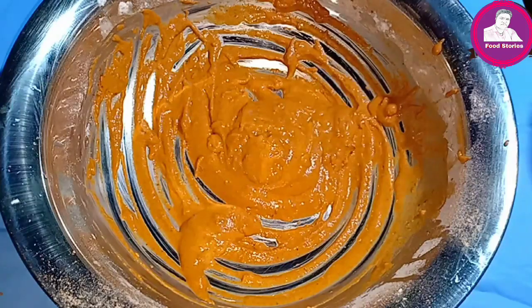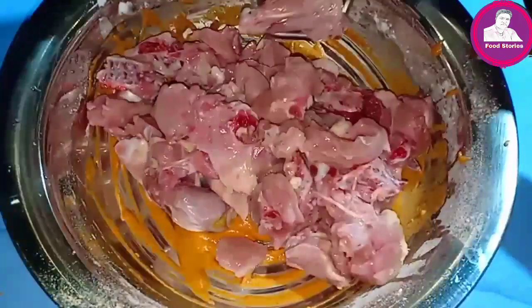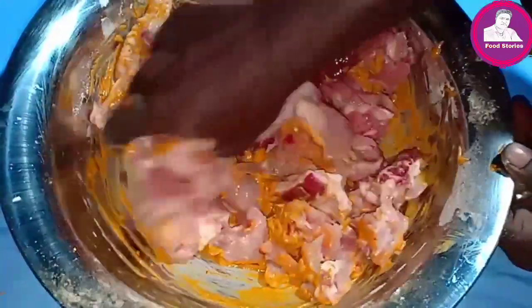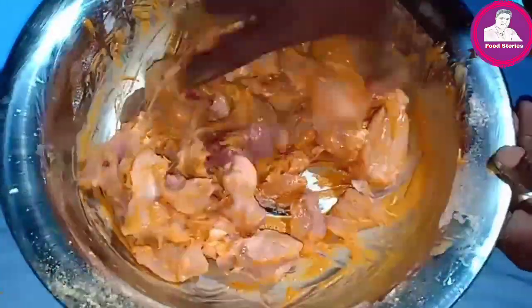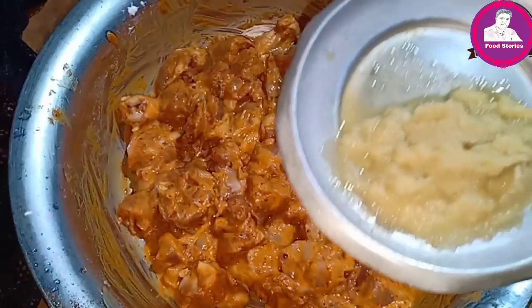Now we have the chicken. We will mix it up with the marinade. Mix it well for taste.